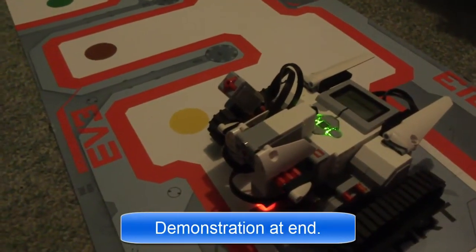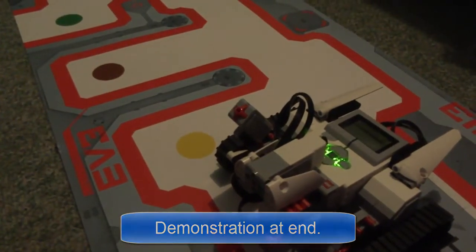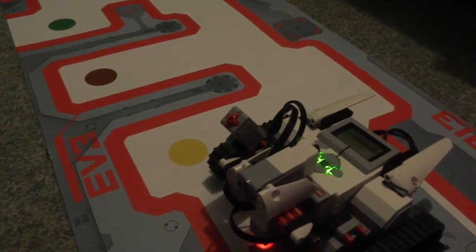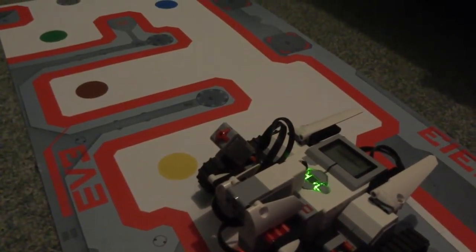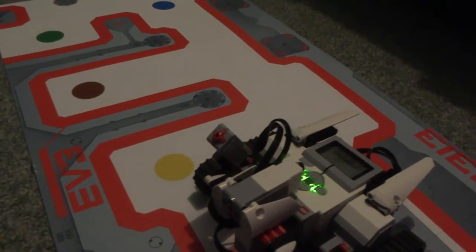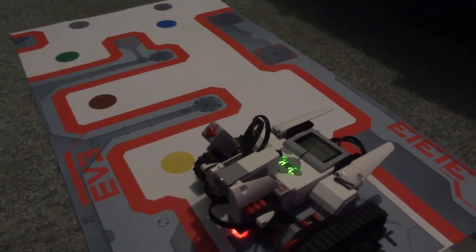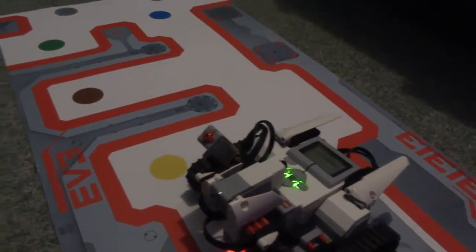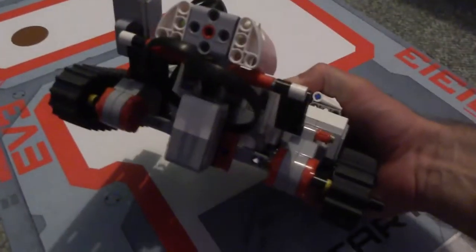Hi folks, I'm Marty and I'd like to show you my EV3 line follower. I've seen a few online, but none work quite so well on the new EV3 mat. So I thought I'd make this one up. It's not the fastest you'll find, but it's accurate and it's got a really good algorithm, and it's a good start for you to build on — especially for those people who've been pulling their hair out trying to figure out how a line follower works with the new EV3 mats. So basically the machine I'm using is the EV3 Everstorm tracker.